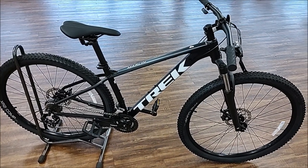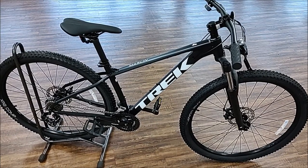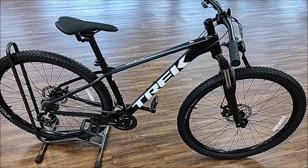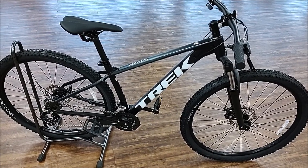Hey everybody, today I've got the 2022 Trek Marlin 4. This is Trek's base model mountain bike that comes with 29 inch wheels, mechanical disc brakes, and three by seven shifting.